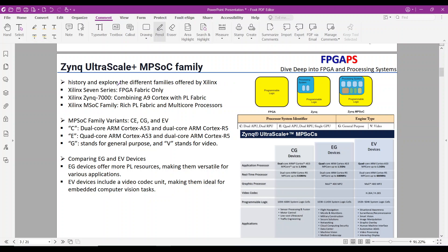MPSOC devices play a crucial role in modern embedded systems. Xilinx's 7-series devices contain only FPGA fabric and lack any embedded application cores. The Xilinx Zynq 7000 family combines the ARM Cortex-A9 core with PL fabric, while the Xilinx MPSOC family contains a rich PL fabric alongside multicore processors.